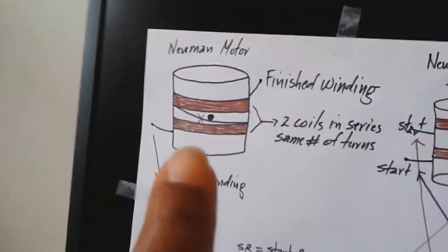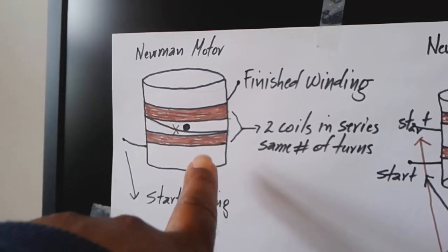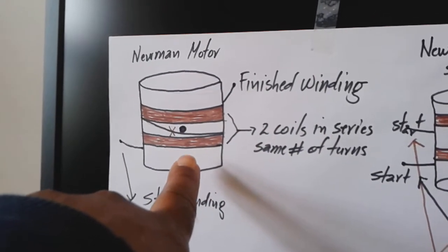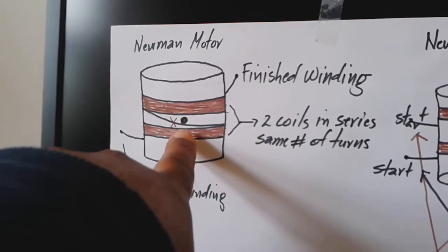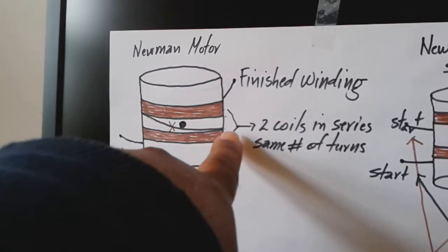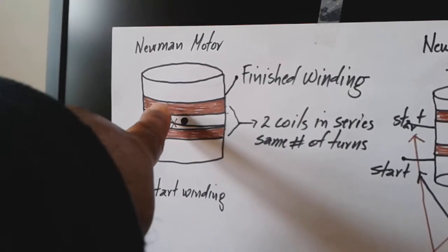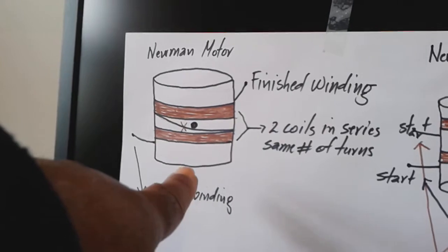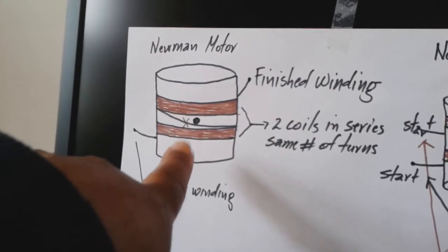So this is the Newman Motor: a core made of plastic or wood, with a first coil and a second coil joined together in the middle. The finish of the first coil is the start of the second coil — the two coils connected in series. The Newman Motor can run on one coil, but the original design uses two coils.